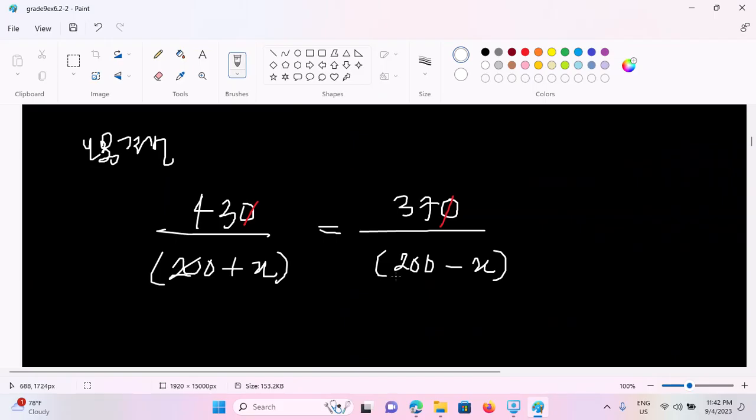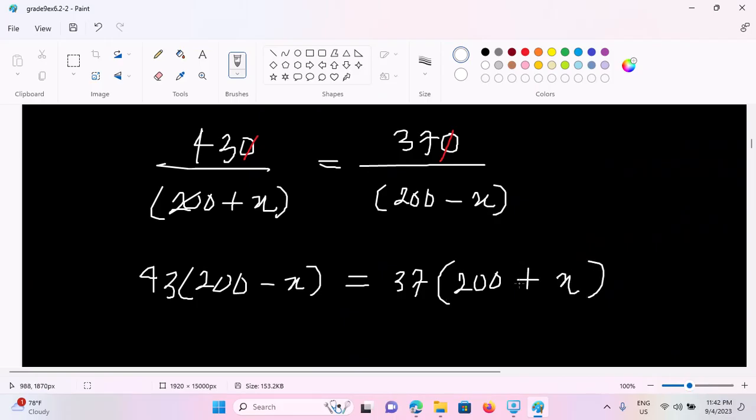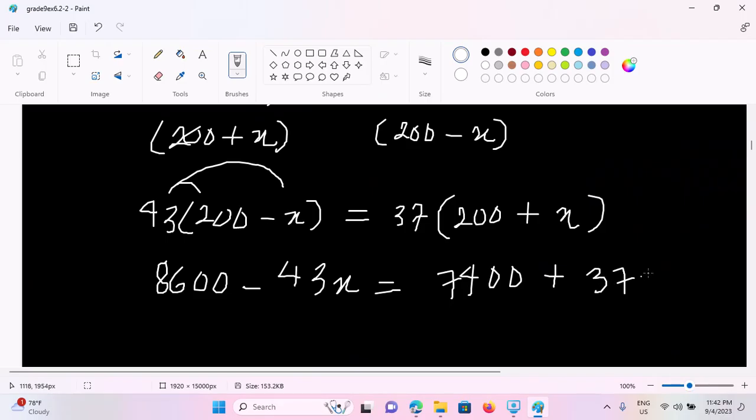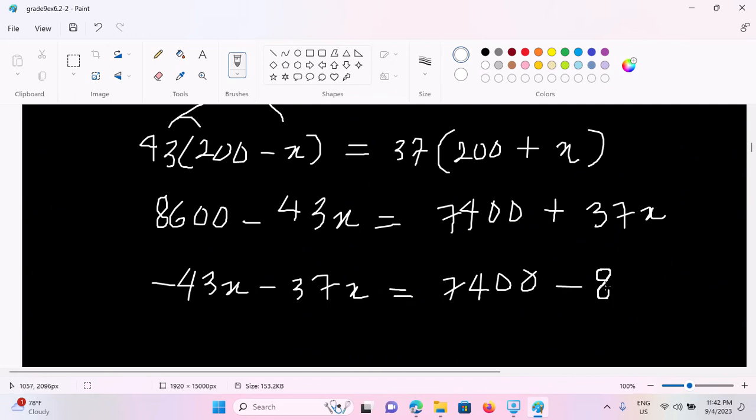So let's take a look at this one. 200 minus x equals 37 plus 200 plus x. This is minus 43x equals. This is plus 37x. Now let's take a look: minus 43x minus 37x equals 4700. So it's 7400 minus 8600.